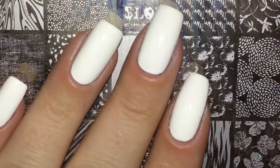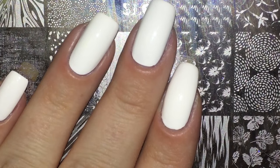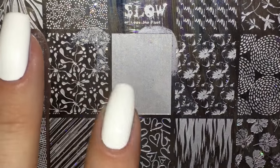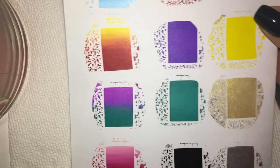Usually when I do gradients I use a sponge, and some people even prefer to use a fan brush, which hasn't personally worked out for me. So stamping is a completely new take on doing gradients. Right when I got this package I went ahead and demoed the plate.